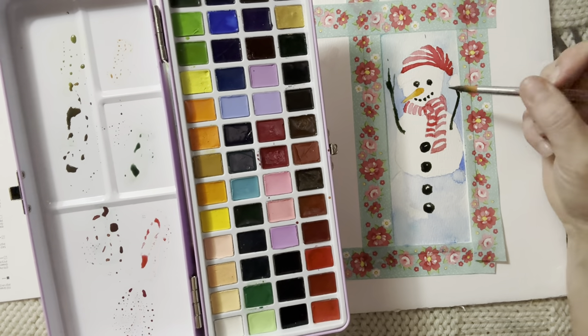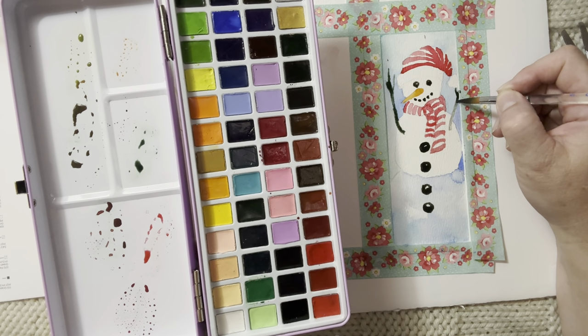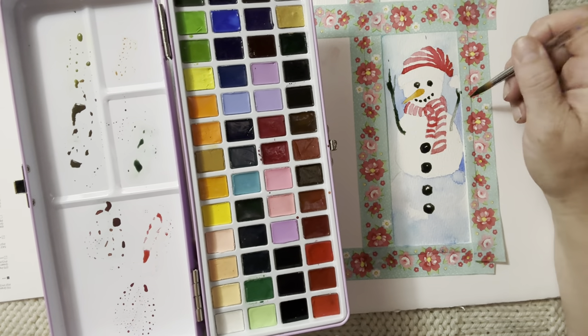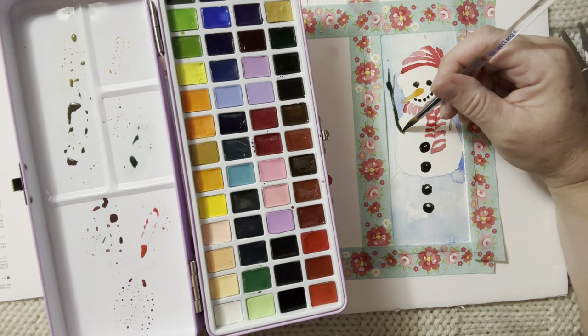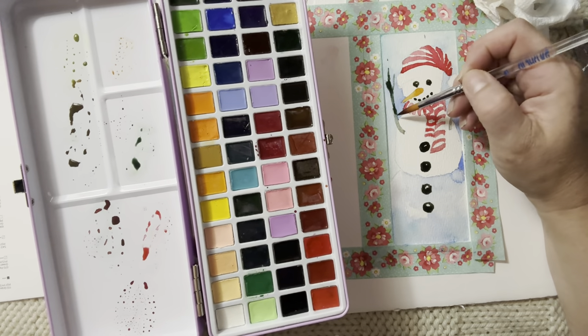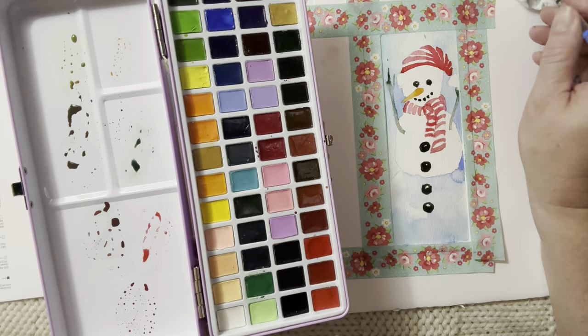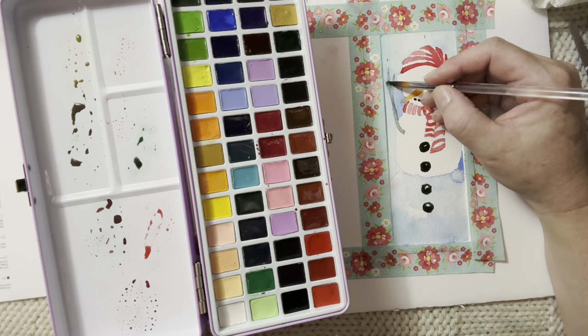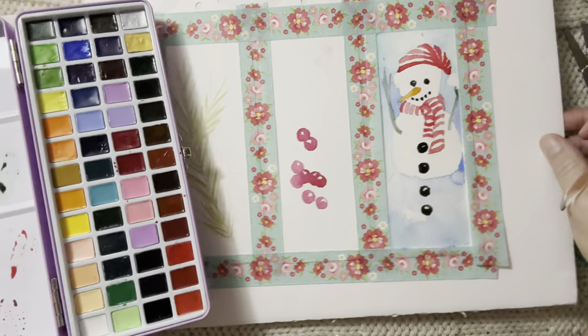I might lift some of this color off on this side — it's a bit dark. You see how the brush absorbs the color right back up? Then you unload using your paper towel — just unload some of that color. That's a good watercolor brush when it does that. Okay, I'm going to let that dry for a bit.